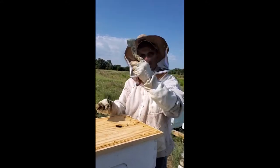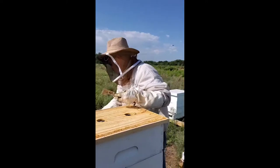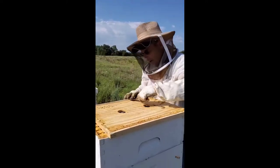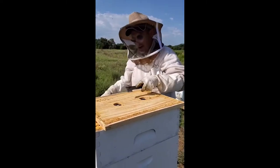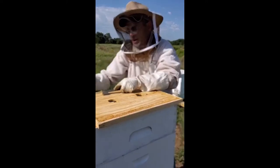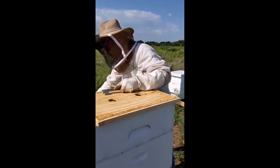When the sun starts going the other direction and our days begin getting shorter, the queen will begin to slow down in her laying. It's nothing you can really notice because it's very gradual — it's organic, it's natural for the queen to do that.